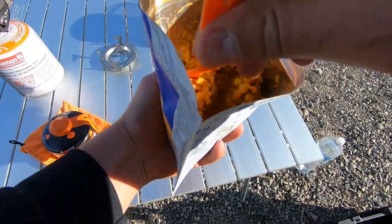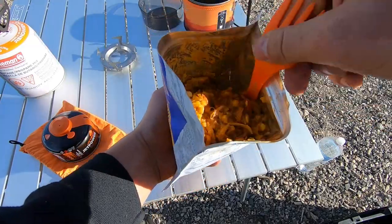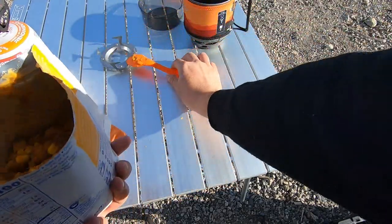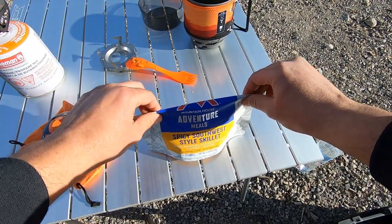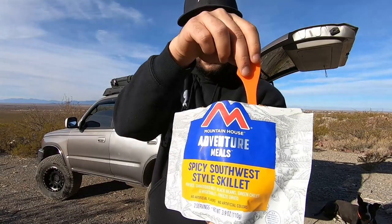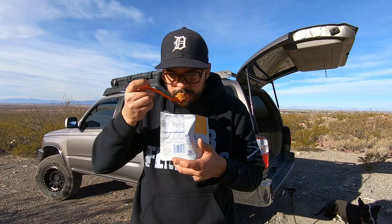In terms of a quick meal, I don't think you can go wrong here. I do have different flavors I can try in the future. I didn't have to drive all the way out here to review this, but I thought it would give it a more campy feeling rather than being in the comfort of my backyard. This is the Spicy Southwest Style Skillet from Adventure Meals — I've eaten a lot of stuff like this in the past. Smells good.